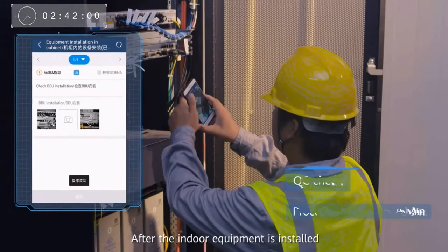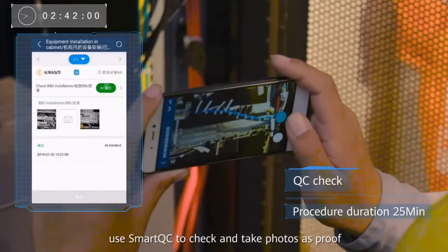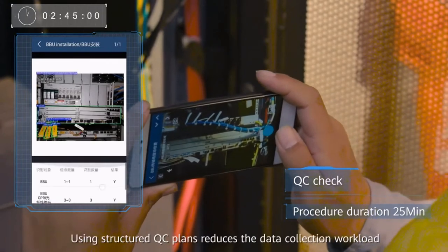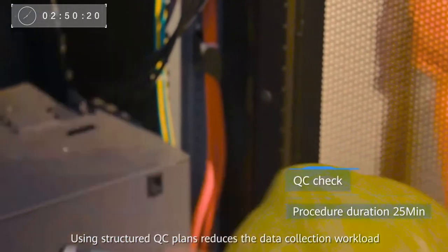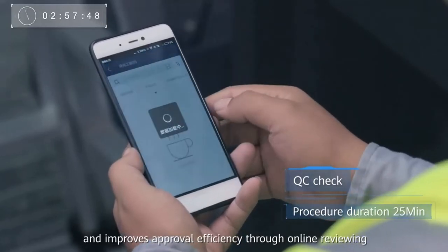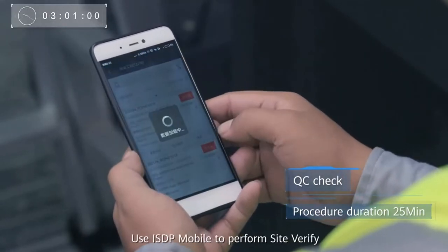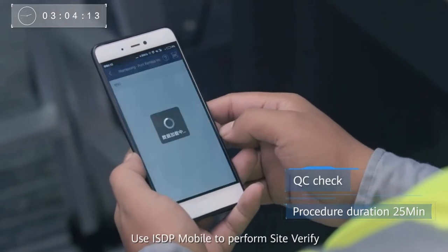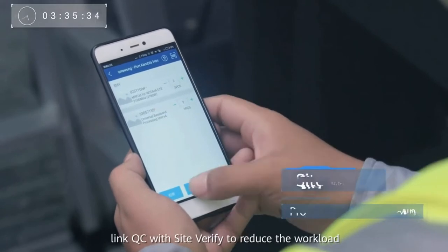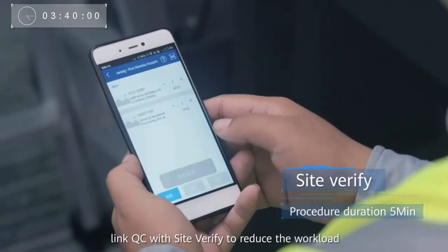After the indoor equipment is installed, use SmartQC to check and take photos as proof. Using structured QC plans reduces the data collection workload and improves approval efficiency through online reviewing. Use ISDP Mobile to perform Site Verify. For maximum efficiency, link QC with Site Verify to reduce the workload.